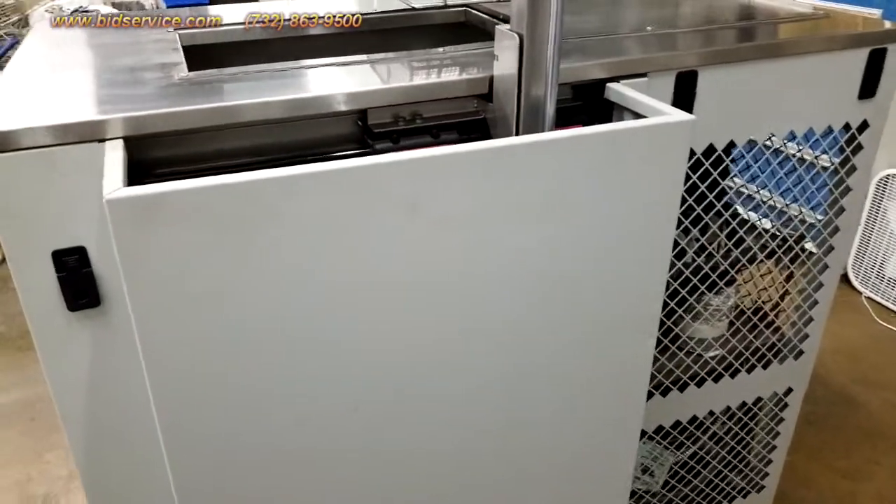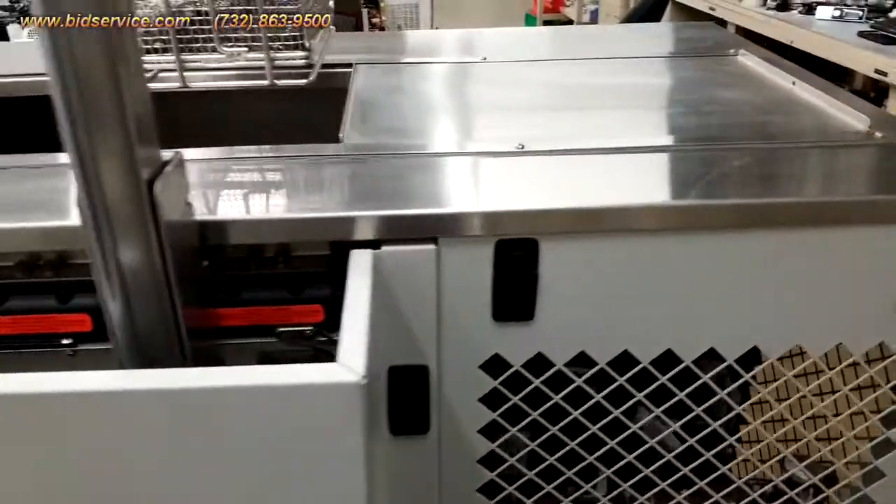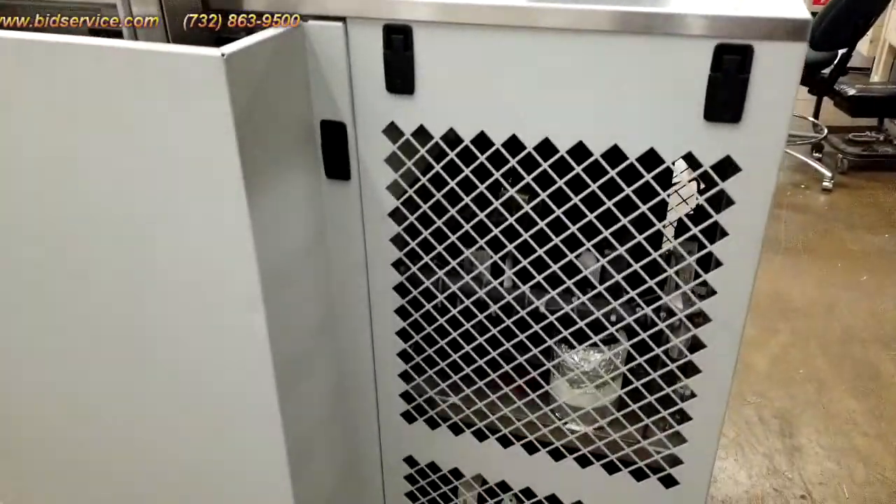Back here is the back of the unit. Here's where both of your compressors are.